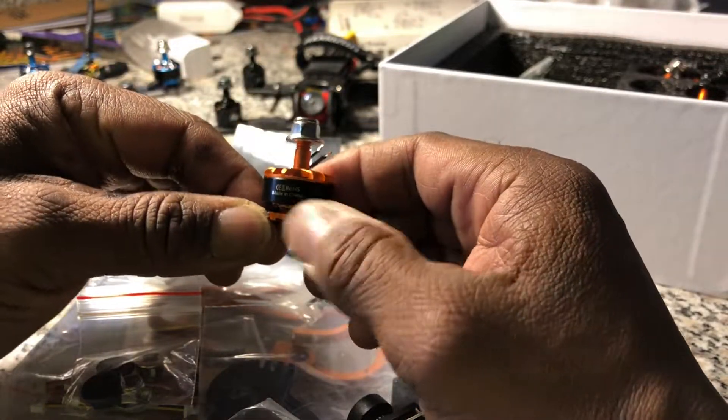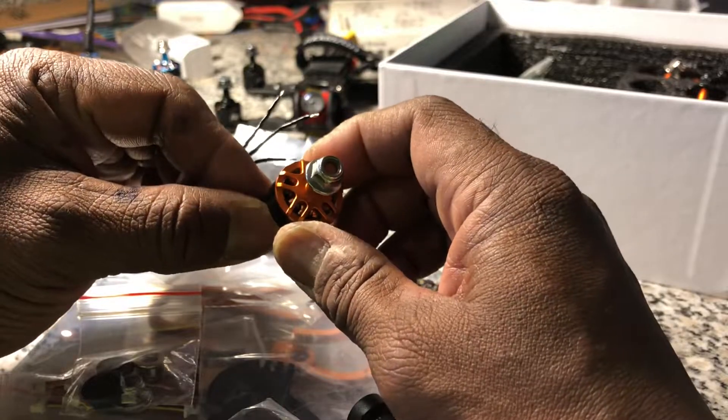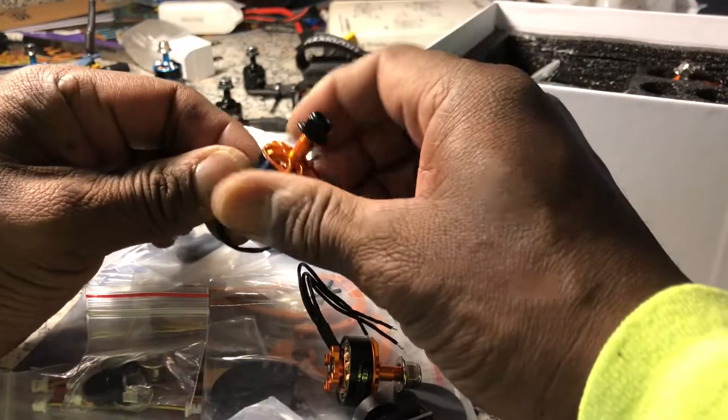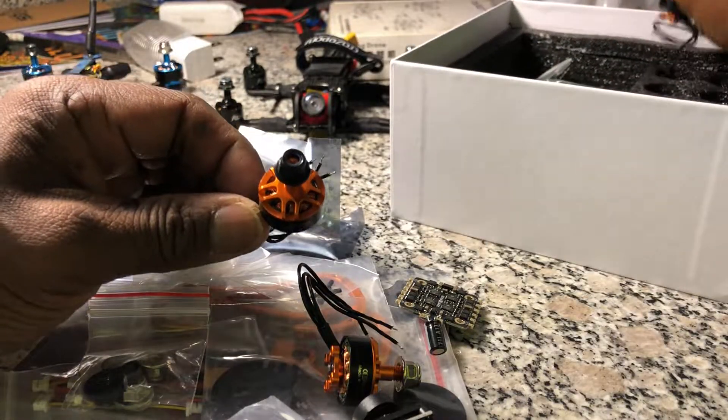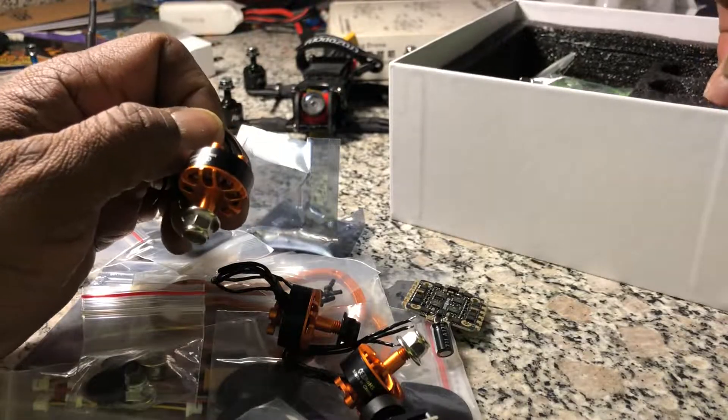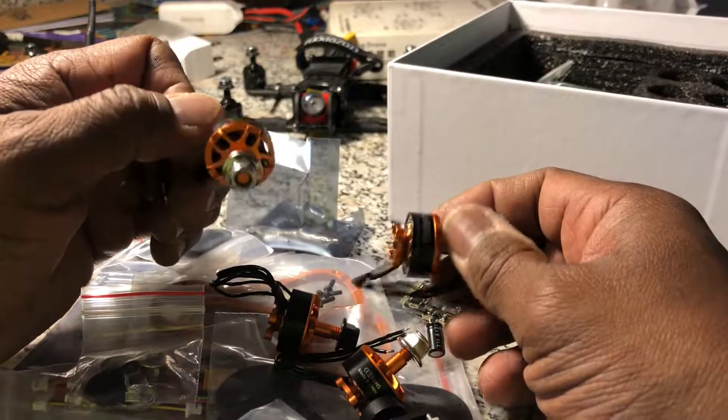Alright, that's it for the unboxing. In part two I should hopefully have it all together in a few hours and show you what it's like. Stay tuned for part two, guys — take care.